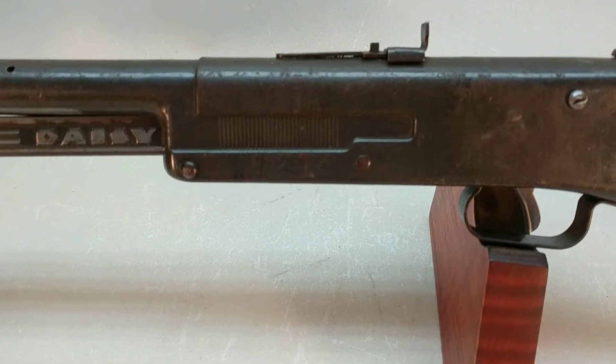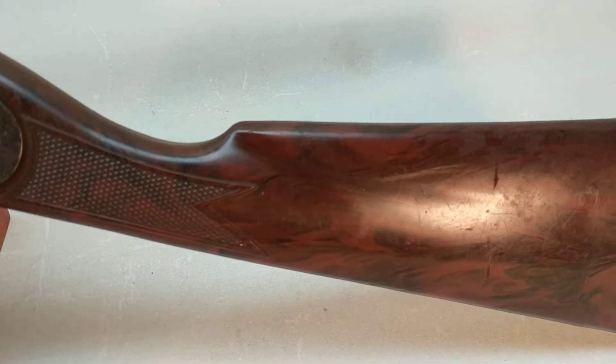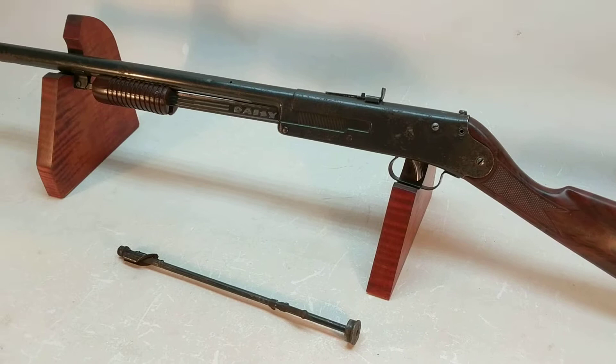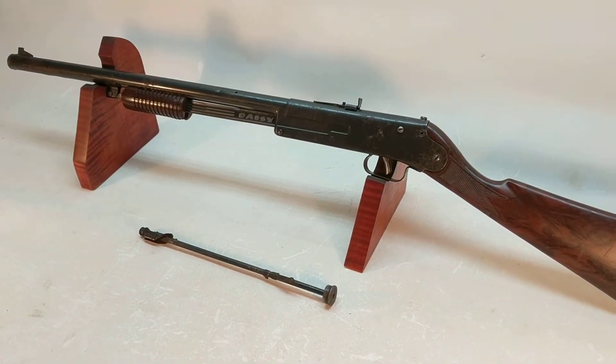So in order to comply with that requirement, we're doing a video today of an acquisition that just came in from eBay — a Daisy Model 107, also referred to as a Buck Jones, although this is not a branded Buck Jones 107.